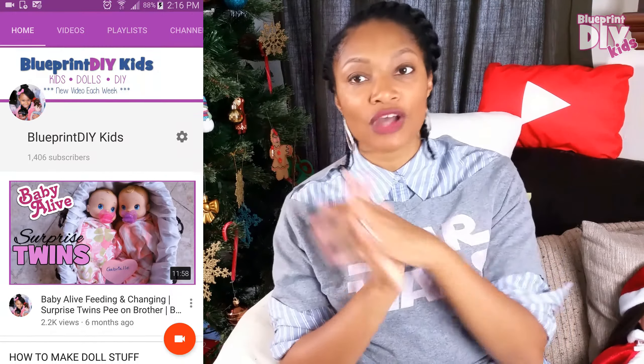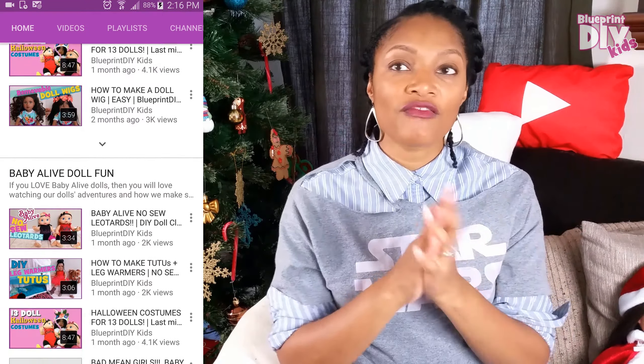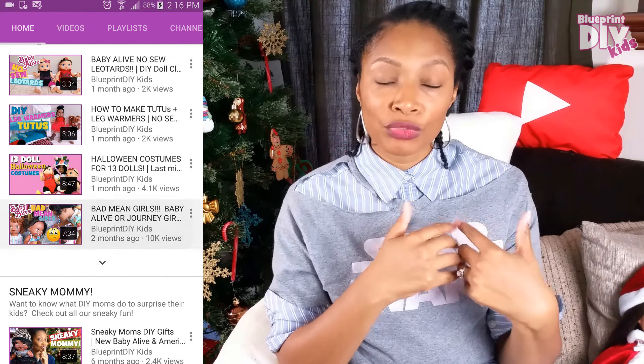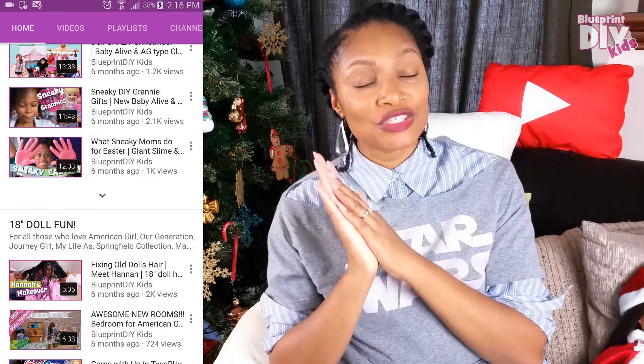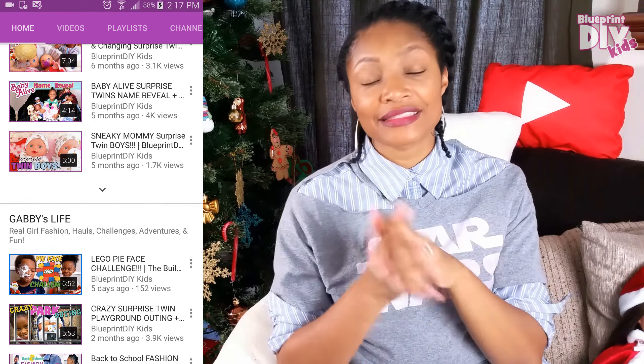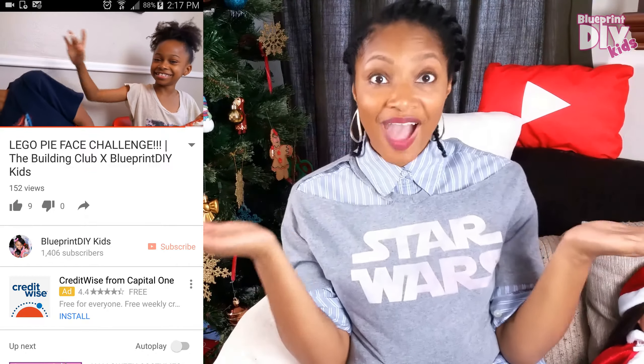I wanted to remind you that we have two channels. Most of the doll videos — I'm doing this video on both channels — but all the doll videos are now on the new channel, Blueprint DIY Kids, for all the doll tutorials and kids stuff. The fashion stuff is all here on Blueprint DIY. We didn't delete any old videos, but if you want our latest and greatest, definitely subscribe over there as well.